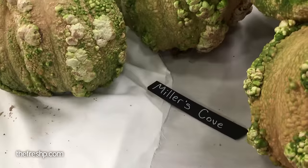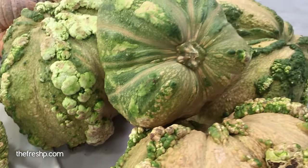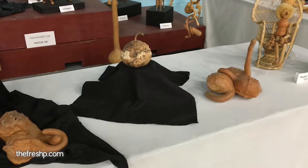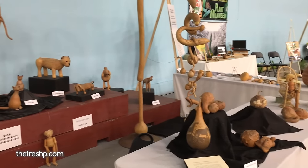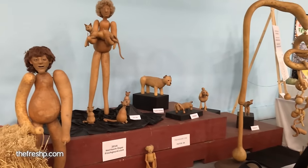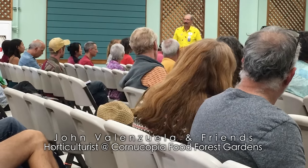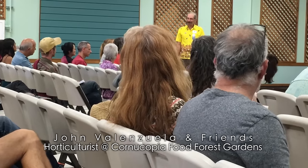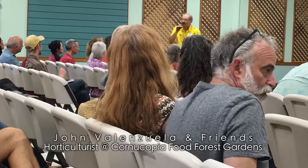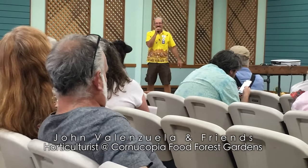Did you have any idea there were so many squash varieties? The thing that fascinates me is that they're so telling — they're either a city name, or they're called a winter squash, or they're relevant. Millers Cove — those are incredible. Since you mentioned carob, I have a male and a female carob tree and they just started having fruit last year, but I don't know when to pick those.